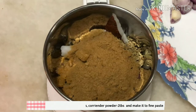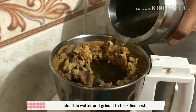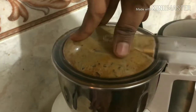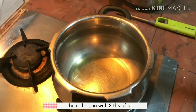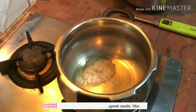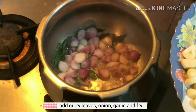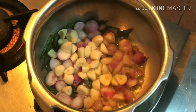Now we are going to make the dough. Let's add a thick paste. Let's cook for 3 tbsp of oil. Let's clean the soombu and put it in the pot and cut it.